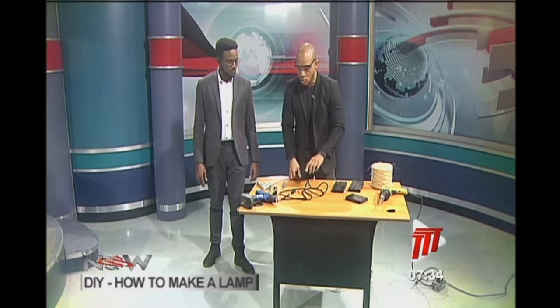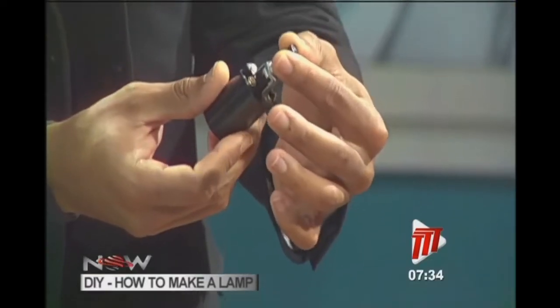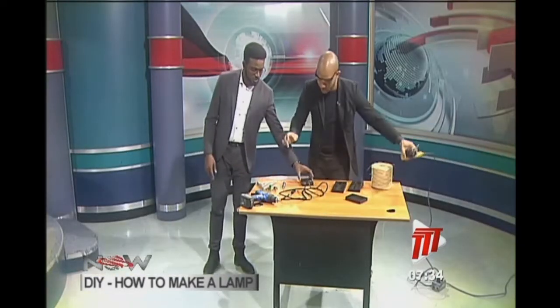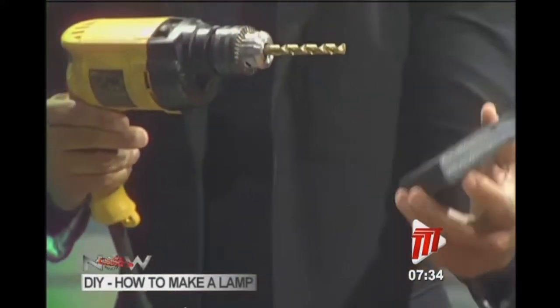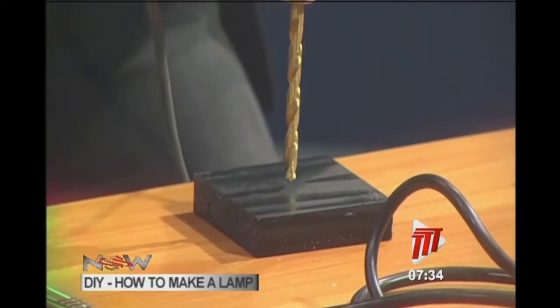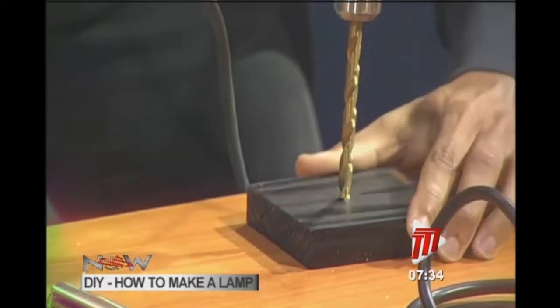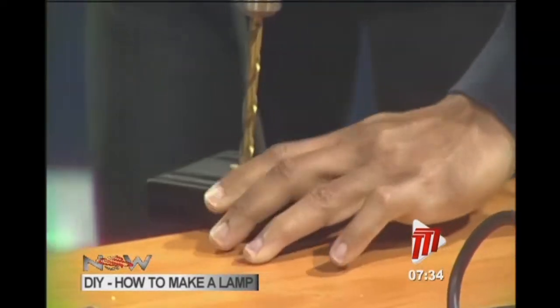This side of the socket is where the switch is, so you need to drill a hole so that it can go through. This is the smallest piece you're using to drill this hole — the three-and-three-quarter-inch piece. I'm just going to mark the center first, then we're going to move off the desk because this is not my table.